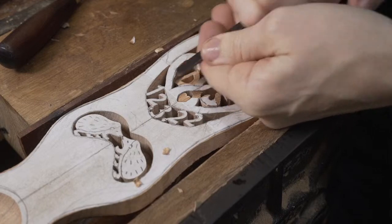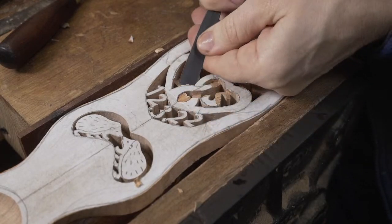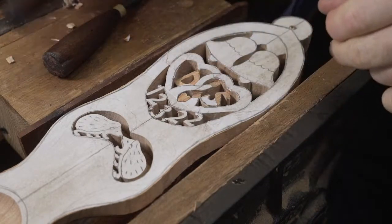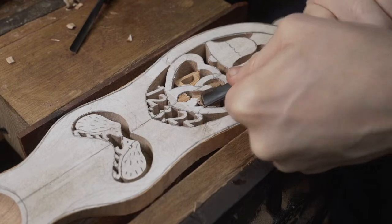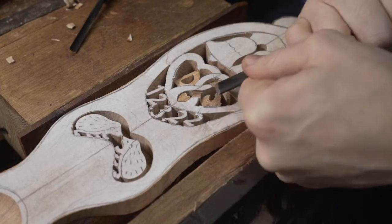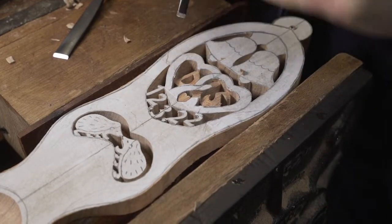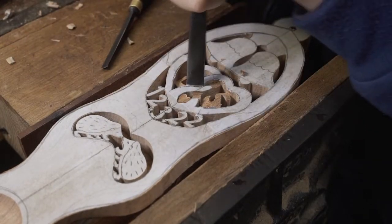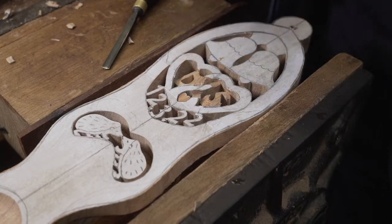We're just getting the level that we want to push these initials down to, getting it back into the design, pushing it back as we go. We've done that one initial on one side, we'll now come across to the other side and drop the depth down on this one as well. We're just starting to get the levels that we want everything pushed back to. And at the same time we will create the effect of this entwining - similar to where we use Celtic designs, going under and over. It's the same thing with the hearts, where we create that effect of the hearts going under and over one another, entwining together.